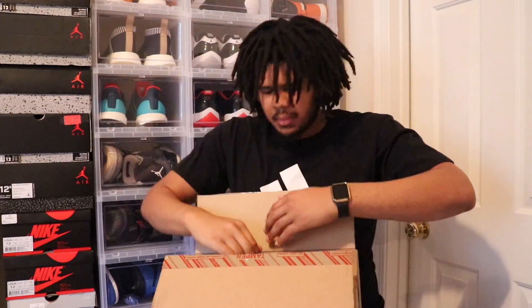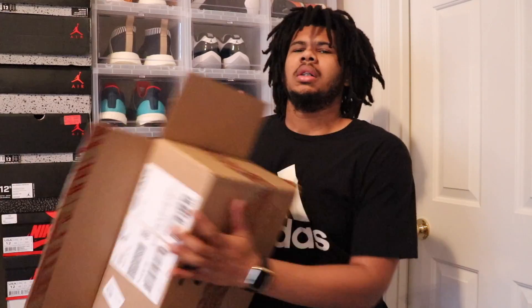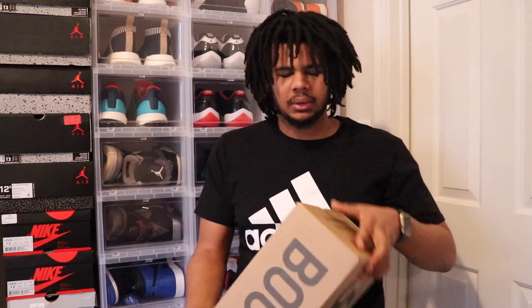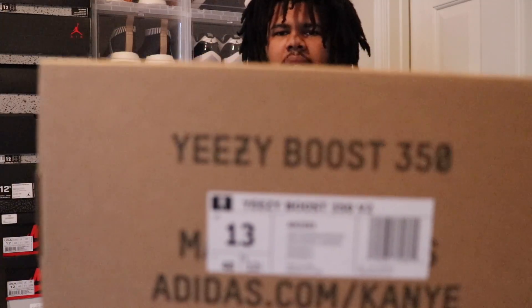What's up YouTube? DaitreStone coming in with another unboxing. Today we're going to be doing the Yeezy 350 V2 Beluga 2.0s. I was able to acquire these through an add-to-cart service and I'm going to do a completely separate video on that. Anyway, we'll just make this strictly about the shoe and try not to get sidetracked.